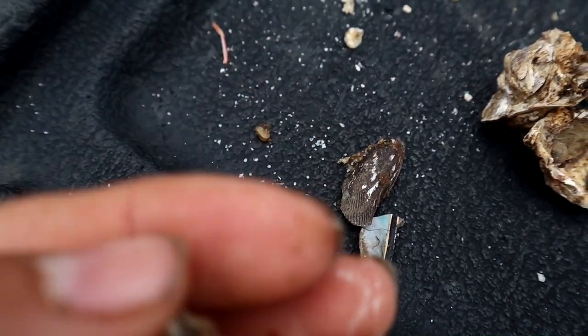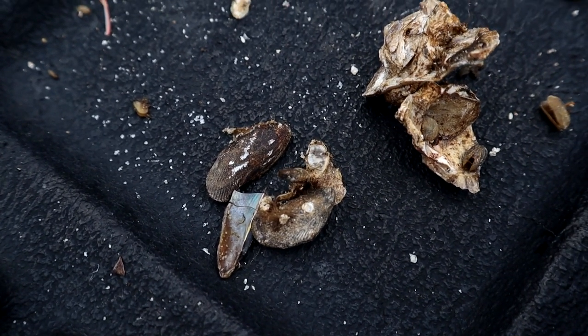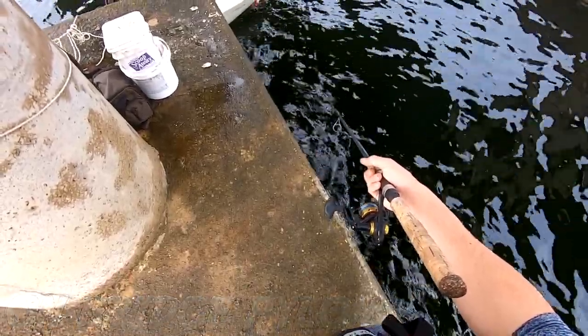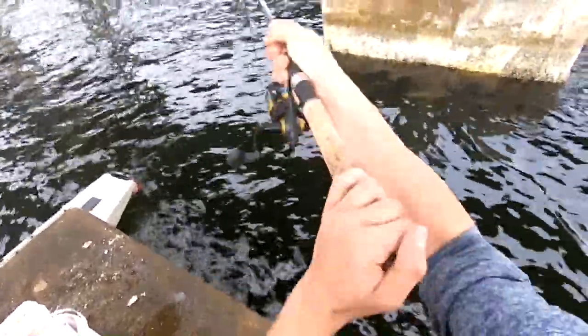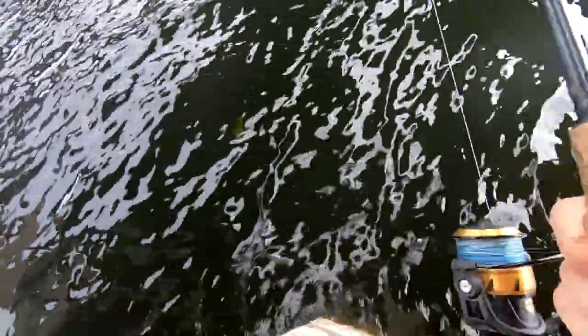Mussels are kind of like a small clam — like a small oyster except with a more definite, symmetrical shape. They can get pretty big and you primarily find them in areas with lower salinity, like brackish or freshwater areas. They work phenomenal for sheepshead from what I've heard. There's actually a video on YouTube from a guy named Jiggin with Jerry where he explains how to hook mussels — a really great video. I definitely want to try mussels for sheepshead soon.